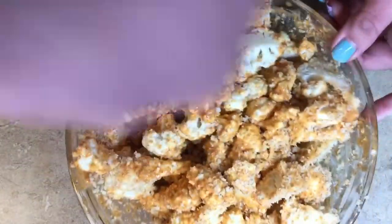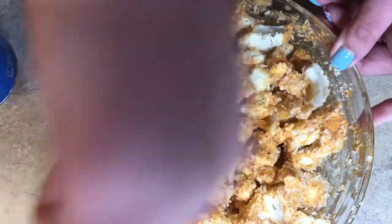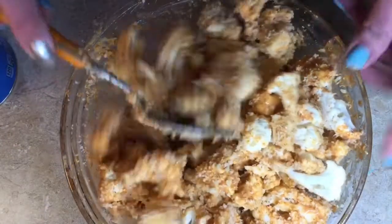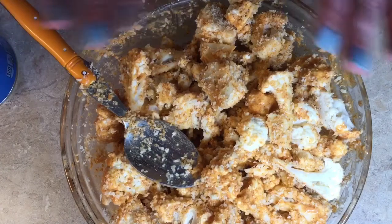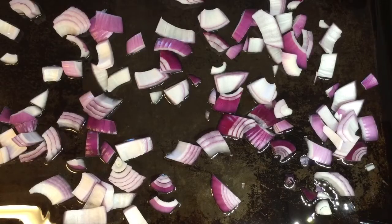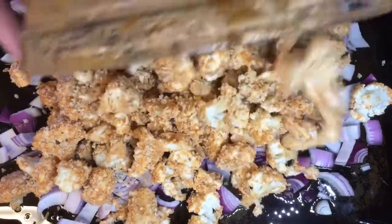I have a recipe on my midnight munchies and more dot com page that uses ground cauliflower rice in place of the ground meat, but I really like making my cauliflower tacos this way because that extra crunch from the panko really gives it a nice texture in your taco.